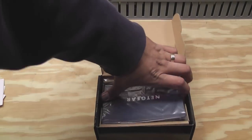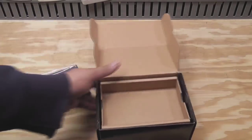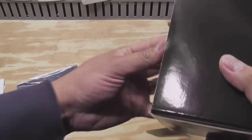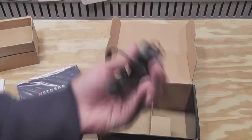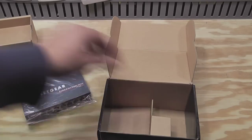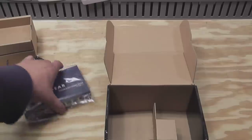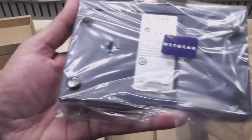You get a warranty card, the actual switch which has a metal case. And you get a wall wart — your power adapter. You also get some mounting screws, in case you wanted to mount this on a wall or something, and there are mounting holes on the switch for that.